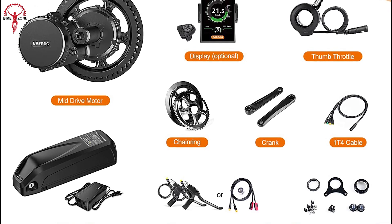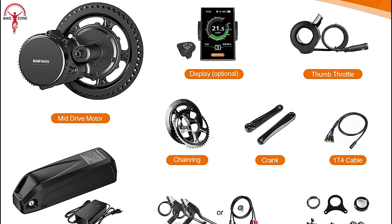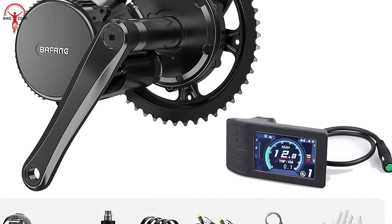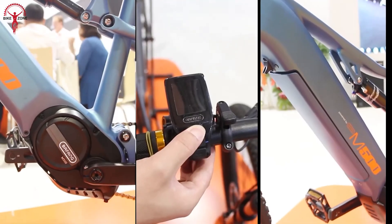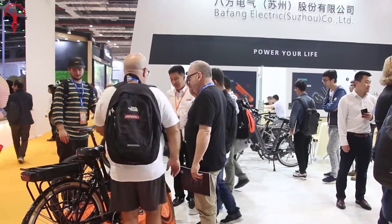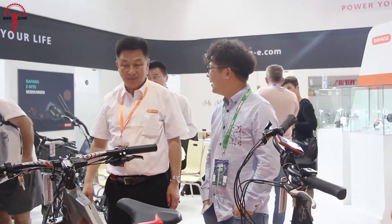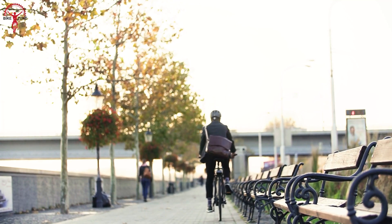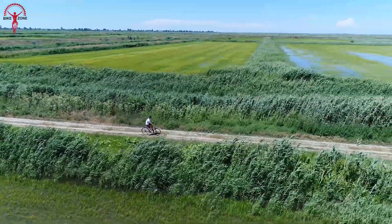750-watt mid-drive motor, a display, chain wheel, cable, cranks, and a speed sensor, among other necessary items. These components work together to provide a reliable and seamless riding experience, ensuring that your converted e-bike operates efficiently. Whether you're using it for your daily commute or embarking on an adventurous off-road trail, the Beifang BBS-02B proves to be a reliable and suitable choice. Its ability to transform your traditional bike into an electric one with ease and efficiency makes it an attractive option for those seeking to enhance their cycling experience.